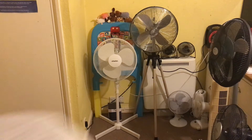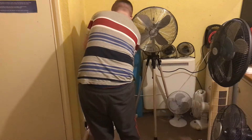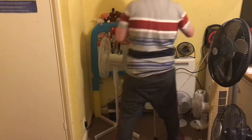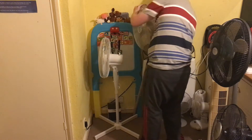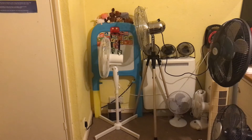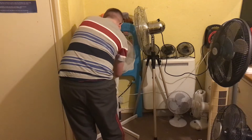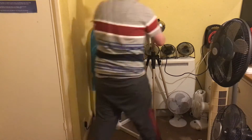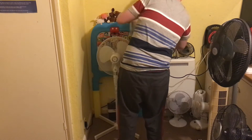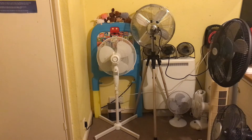Here's the front of them. Now the side view. And now the back view.